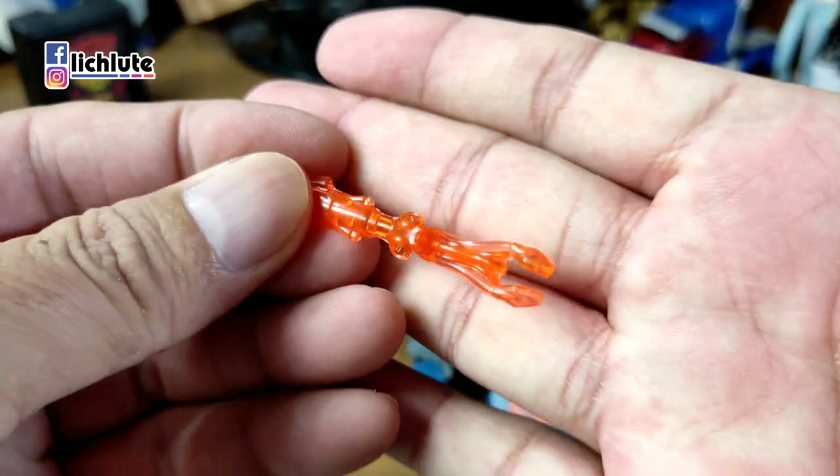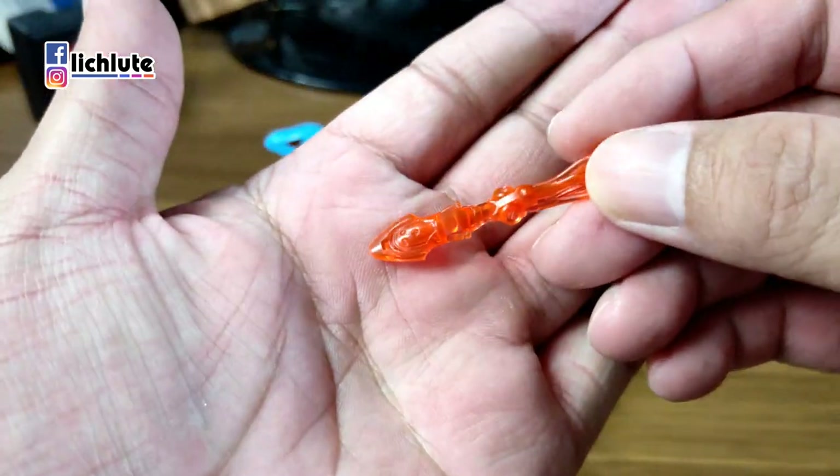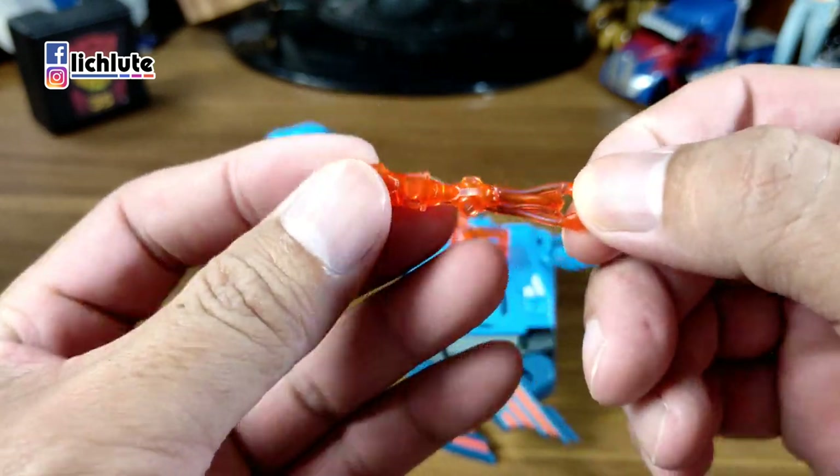这个章鱼在玩具里头是以一个类似子弹的形态，可以扣在这个地方，本身拿下来的话是没有其他变形的结构。如果不是看到人物卡的话，我还真看不出来这是一个章鱼。各位知道一下就行了，并不能够喷吐墨汁，也没有其他触手攻击，非常可惜。